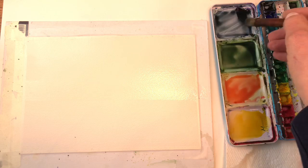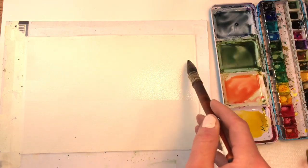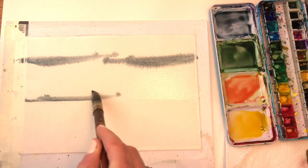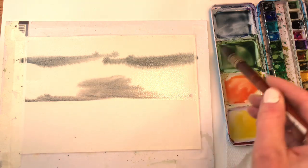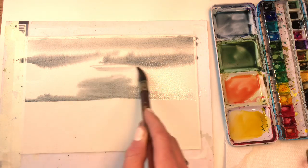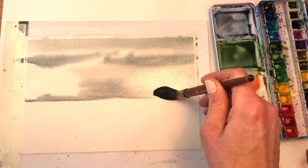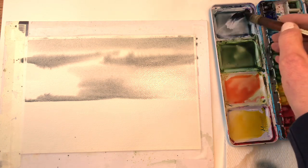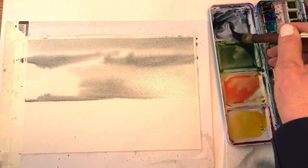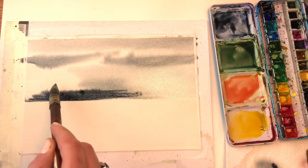I'm going to grab some indigo mixed with a little bit of black and burnt umber — I want a dark, bluish gray. I'm just going to swoop that across here and down, letting it bleed up and going across, making stormy clouds. I'm pushing it around and lifting some of the paint up. I'm going to get some more dark indigo with black and burnt umber right out of the tube to get a little darker in here.